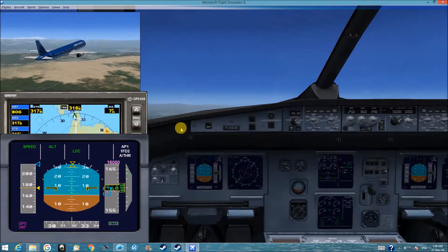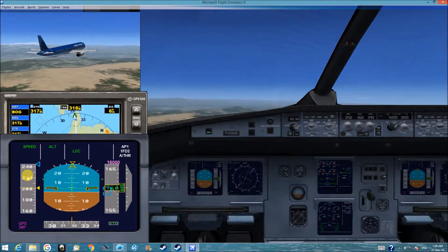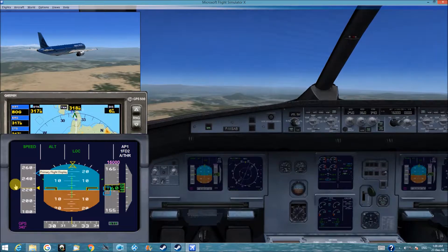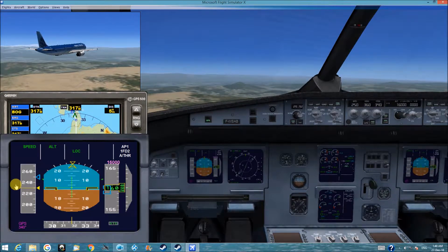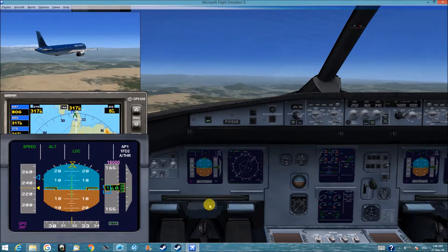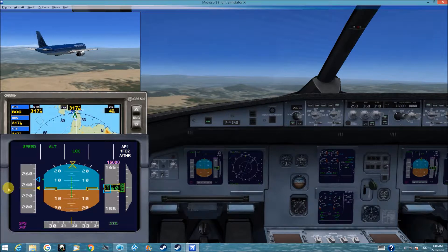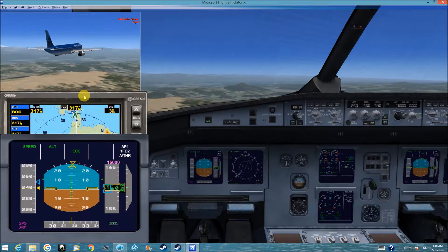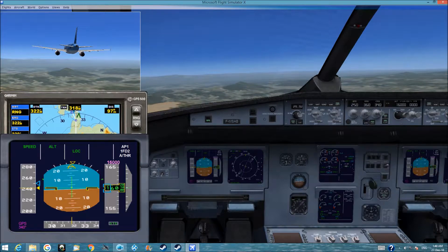The plane rolls and turns on course. The speed will go to 250 as planned. We can see the mountains ahead of us. We have to cross over soon.